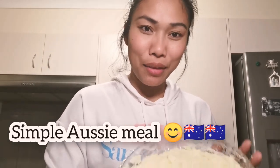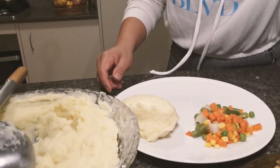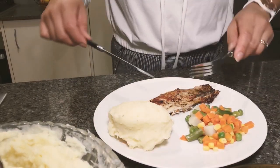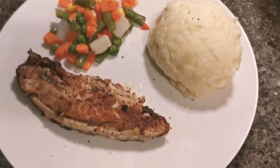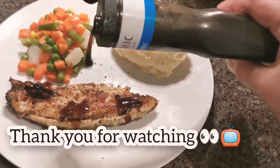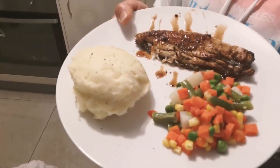Our mashed potato is ready, everything is ready, and the fish is ready. So we're just going to mix it all up together. We have our frozen veggies — we steamed them. And instead of salmon, since we ran out, we have the milk fish, we fried it and we're going to divide it for everyone. So come on, we're going to serve our dinner. Ta-da, this is our dinner — here's a proper Australian dinner served: mashed potato with steamed veggies and fish. Come on, let's have dinner!